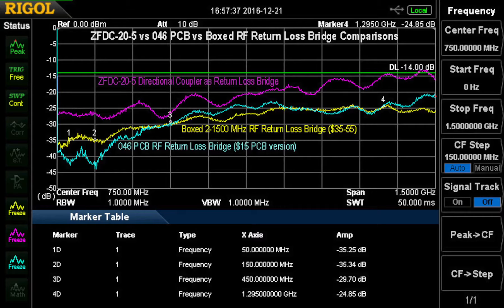At the high end, the boxed version available on eBay is better and is fairly flat. It looks like it's going to go up to probably 2000 or more. It's supposed to go up to 2500 MHz, I believe. So this is the direct comparison of these units.